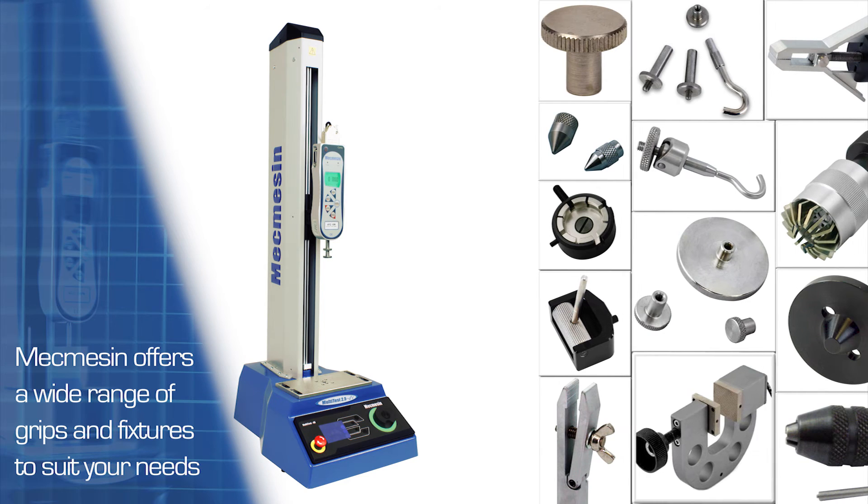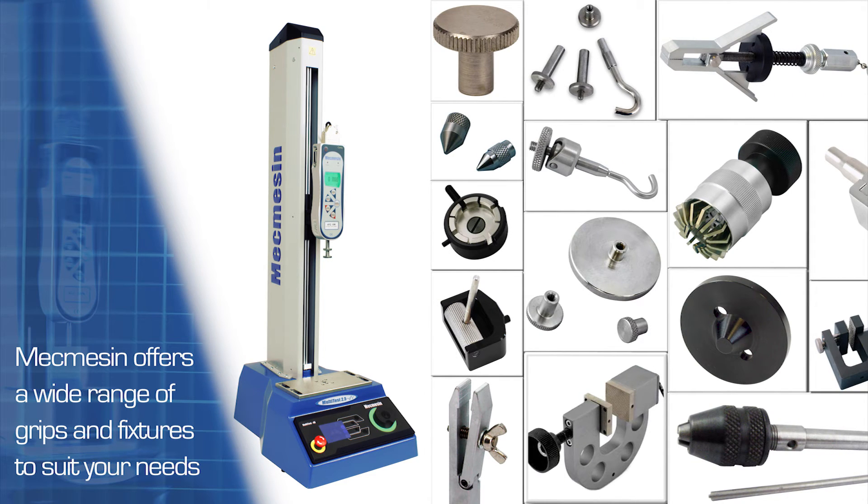The Multitest DV is supported by a wide range of standard grips and accessories, or Mechmezim can custom design them to your individual requirements.